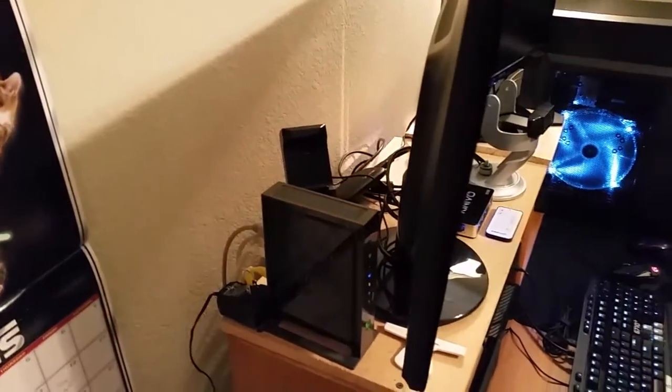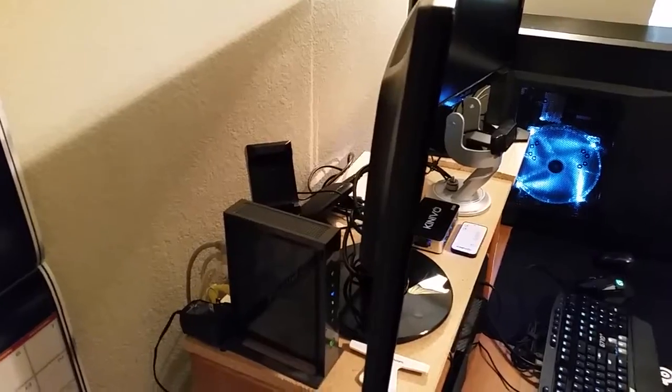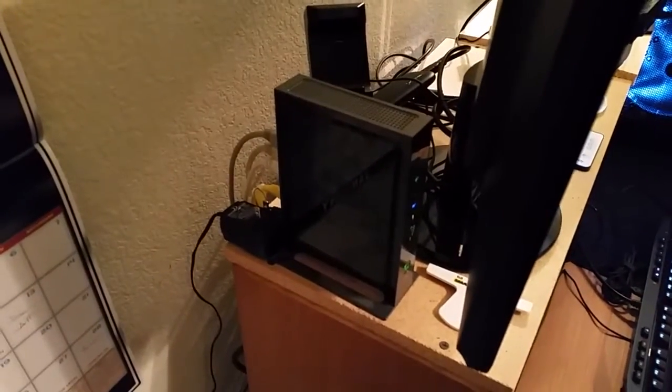Cable management is not my forte, so you guys can make comments — that's fine. First off we got our router here; I've had this Netgear router for quite some time, looks pretty well. Moving on, we got the Xbox charger and we got our Elgato HD 60s — so far so good with that.